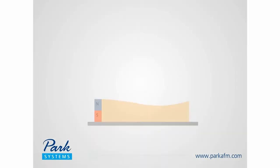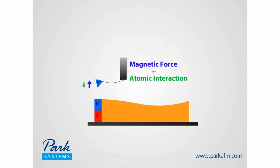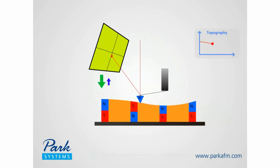Magnetic force microscopy, MFM. As much as EFM couples a topography scan with a separate scan for electrical properties, magnetic force microscopy, MFM, combines the topography scan with a separate scan for magnetic properties.